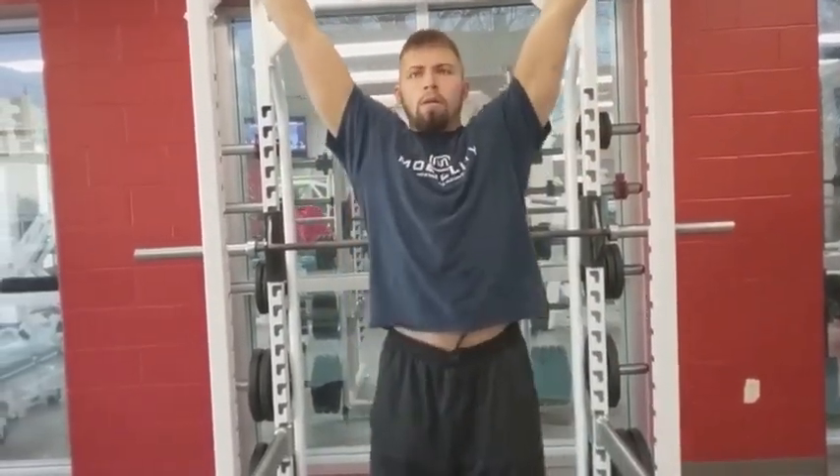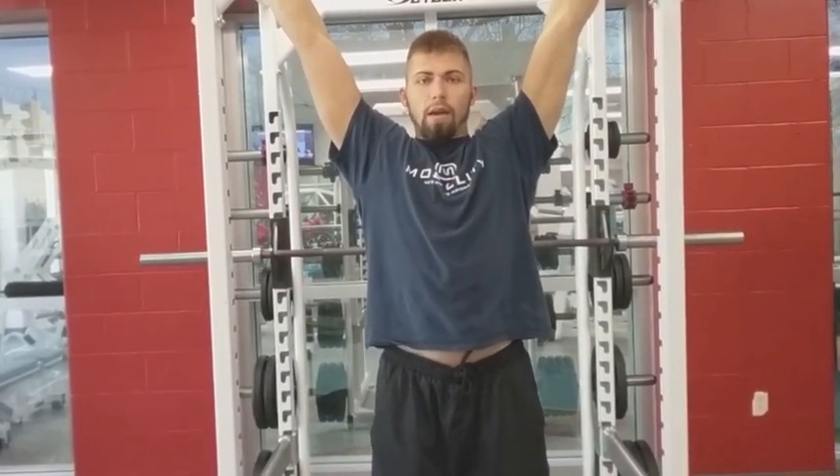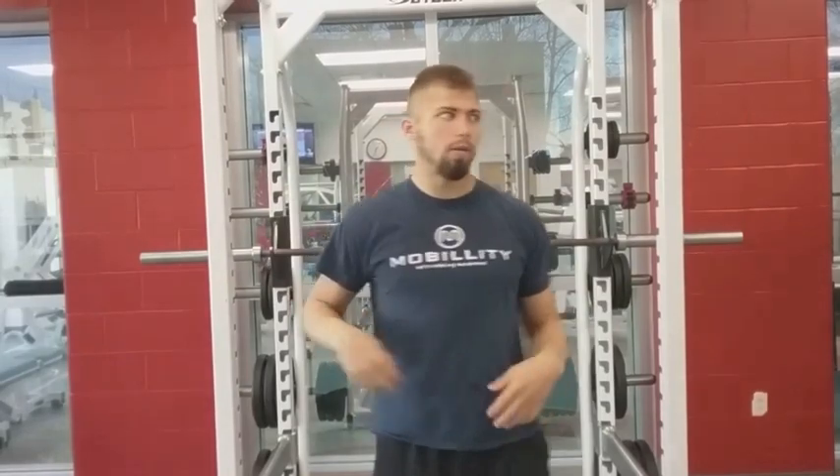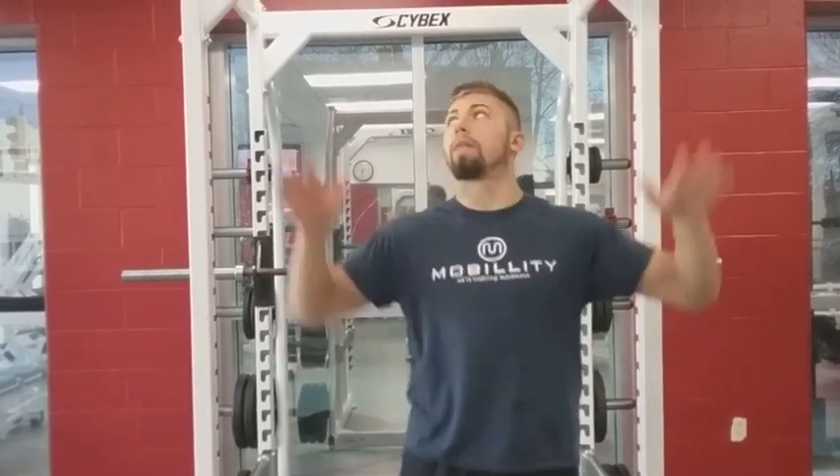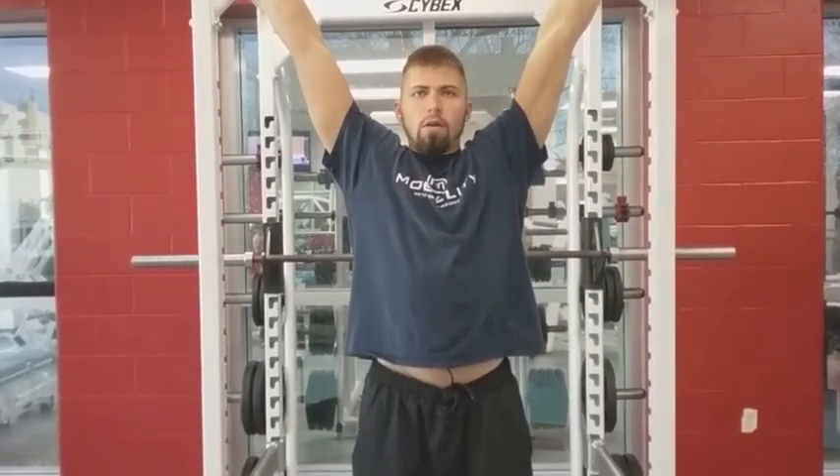Today we're just covering a passive hang. One note from other videos about the rib cage being locked down — that means we're keeping a solid core. You want to relax in this hang, but not to the level of letting your rib cage flare open, because that's not good body mechanics. So the rib cage stays locked down.